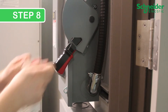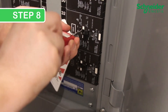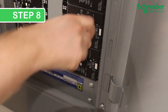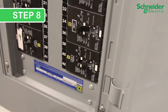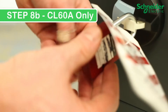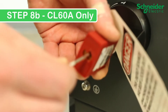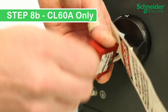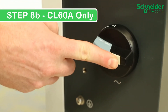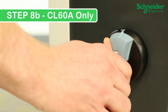Step 8: Turn on upstream and downstream protection devices to the CL60 following LOTO, site, and jurisdictional safety procedures. To enable the AC power, remove your lockout-tagout padlock. Then the white locking tab must be pushed in all the way with a positive click. Afterwards, turn the lock into the on position to energize the AC side of the inverter.